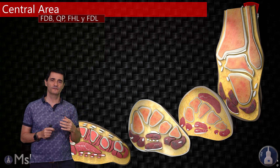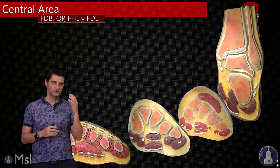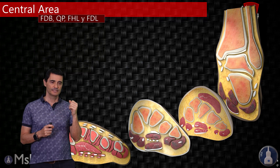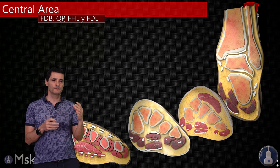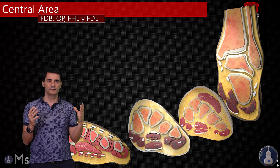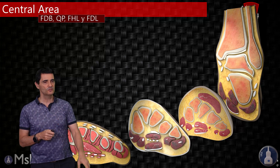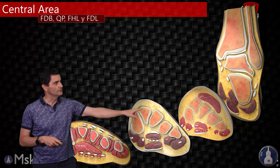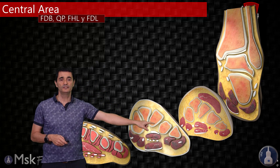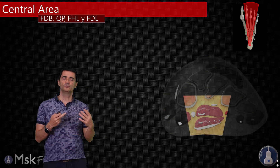Now let's go to the part I love the most of the ultrasound of the solar foot. When I began studying the solar foot, I had difficulties, so I tried to simplify the approach to have a better understanding of the structures of the solar foot with ultrasound. First of all, we need to locate a landmark image that you can see in every patient — between the proximal third and the intermediate third of the solar foot. If we place the probe at this location, we will find several structures.